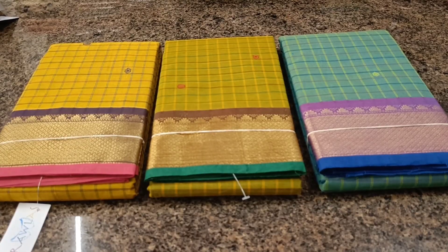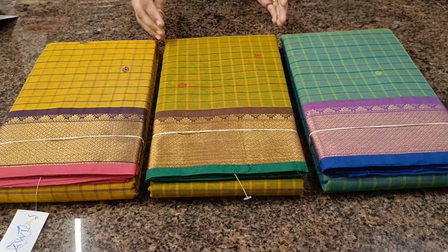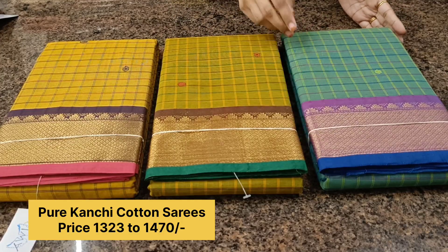We have three more colors in the same design: a lovely yellow color with pink border, mehendi green with leaf green border, and a lovely aqua blue with ink blue color border.